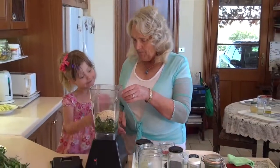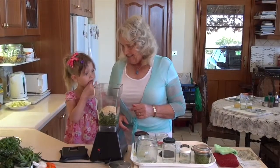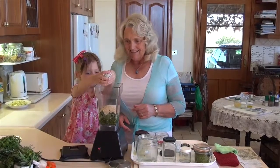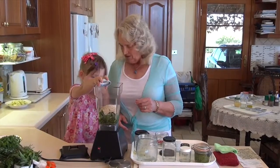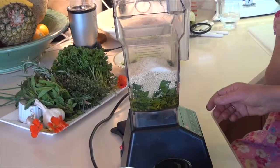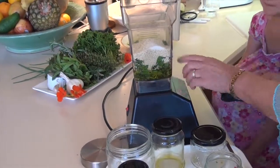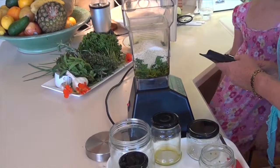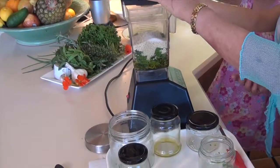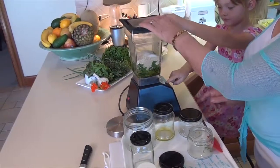And then we've got some salt. Are you going to pop the salt in for me? That's the way — quite a lot, isn't it? That's Himalayan salt, so it has lots of lovely minerals. And we've got beautiful protein with all our lovely dark green leafy vegetables. Now, do you want to press the button? We can press that one there.